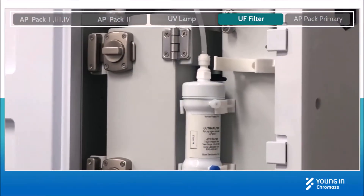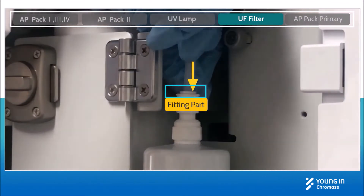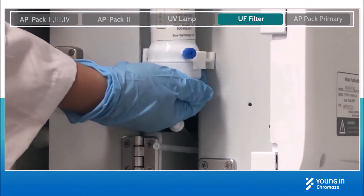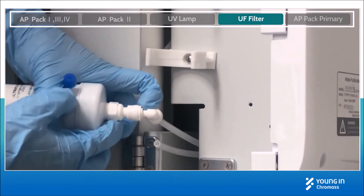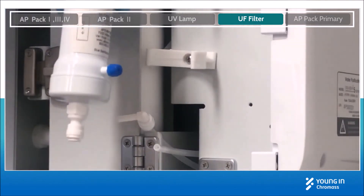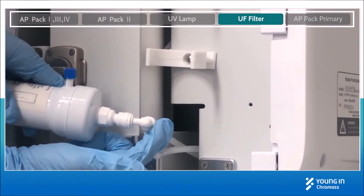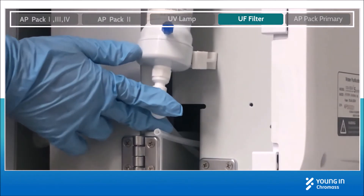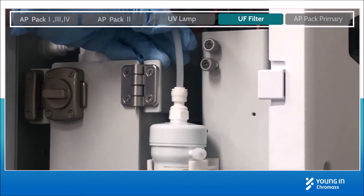For UF filter replacement, you need to disconnect the tubings first. The fitting is a one-touch fitting. You can press the upper fitting part to separate the tubings. Pull out the UF filter from its holder, then separate the lower tubing by pressing the fitting part. Get a new filter and assemble it back in reverse order. Insert the tubings up to the end of the fitting, install the UF filter back into the holder, and connect the upper tubing in the fitting.